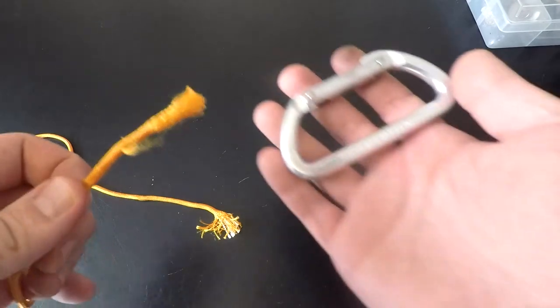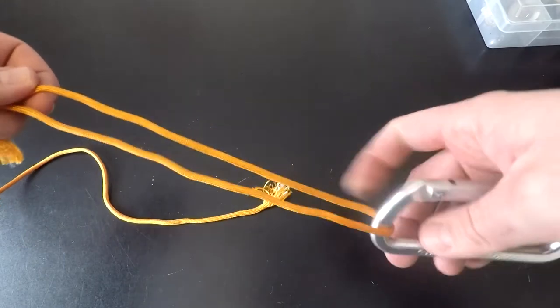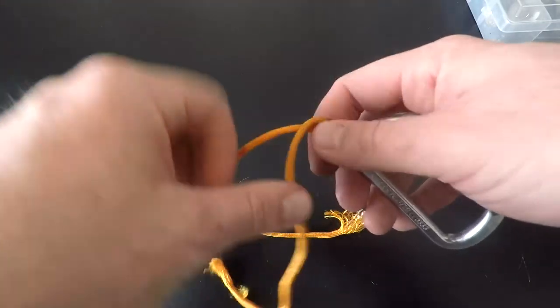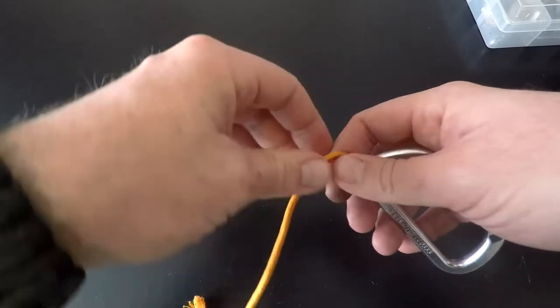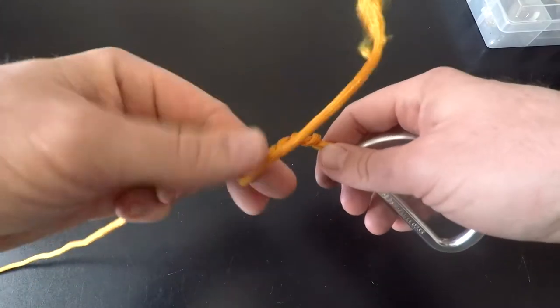To start, you run your line through the eyelet of the hook, create enough slack in the line to make your loops, and pinch it because you're going to need some space in there a little bit later. Then wrap your tag end around your main line five to seven times — one, two, three, four, five.